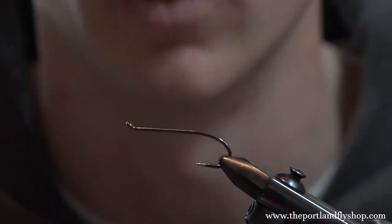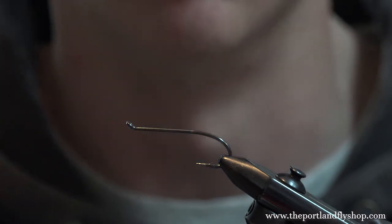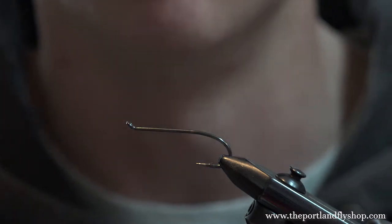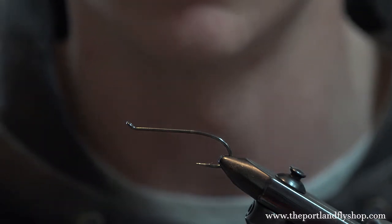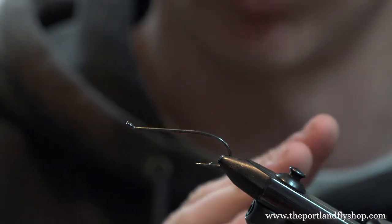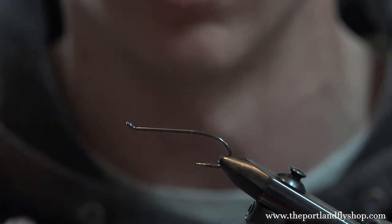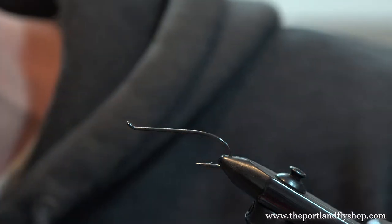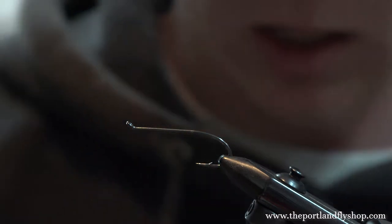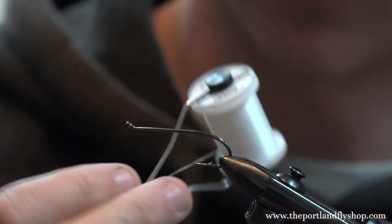I'm going to be tying one of my skaters called the V Skater — kind of a play on words. Skaters are based off of the wake pattern they make, where they ride, where the hook rides to make it tilt, how much water it pushes, as well as the foam on the back, which is shaped in a V. It'll make a little more sense here in a bit.